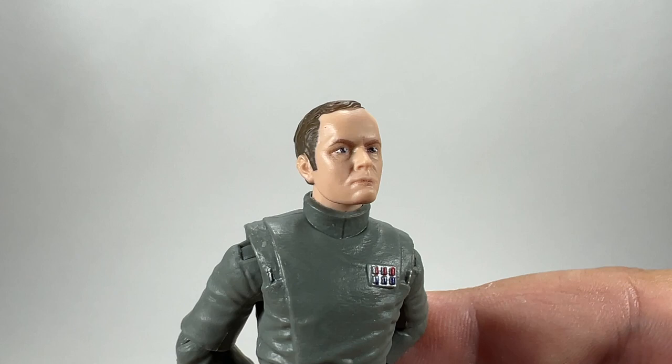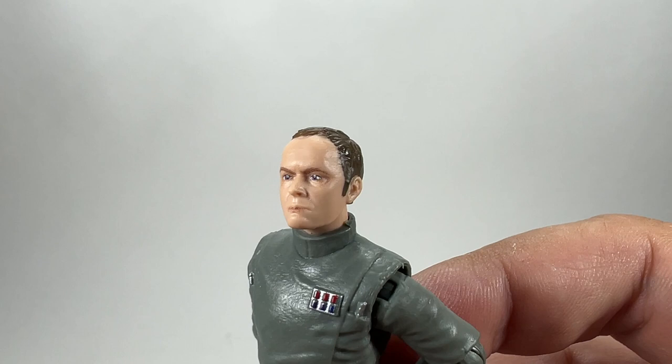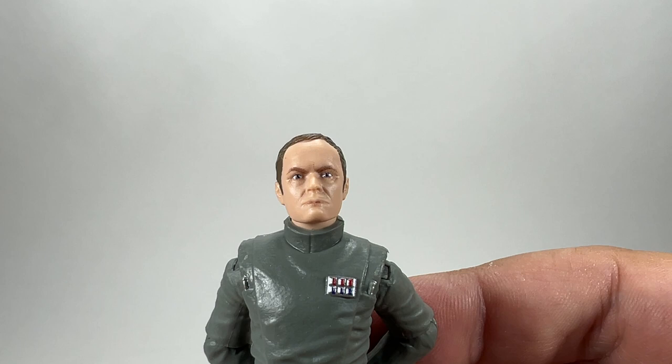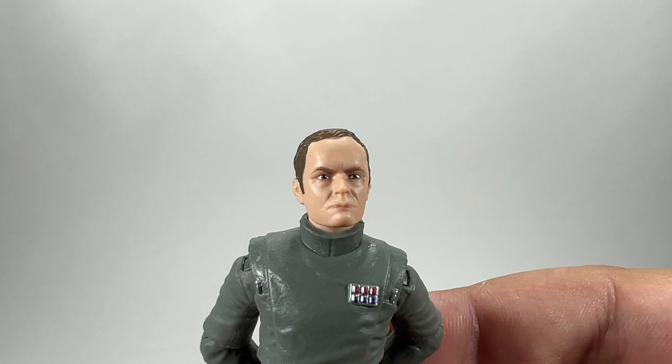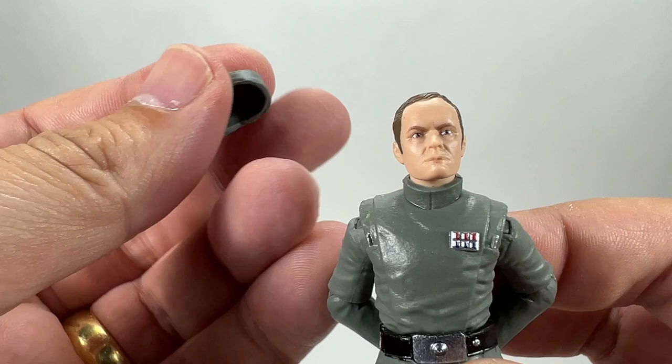We do have other figures from the scenes this character is involved in — the Emperor's Royal Guards, the Emperor, Vader, and some of the troopers lined up. So it was a good time to bring this figure out, especially having already done Admiral Piet.